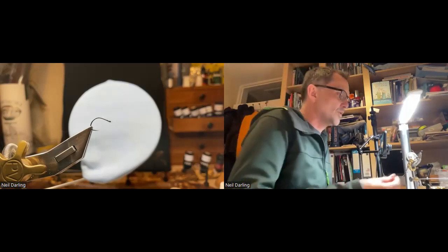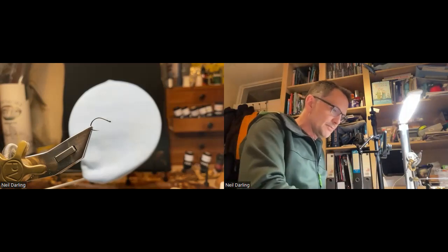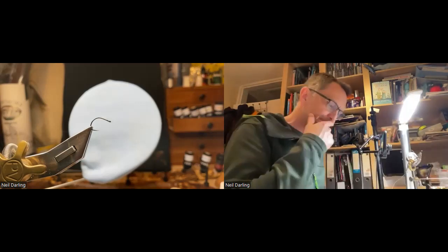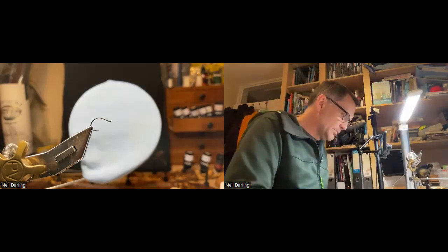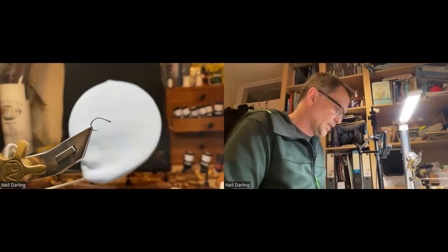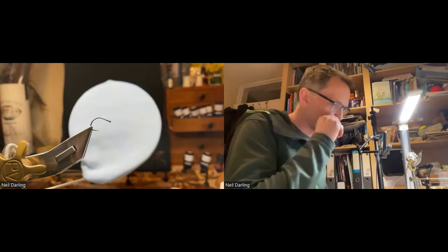We're going to start simple, just to get me warmed up. I'm going to tie a little grub/maggot pattern that I use quite often during the winter when I'm fishing for grayling — especially if you're on a beat where bait is allowed. It can be quite good if you can get somebody to trot through the beat with maggots first.